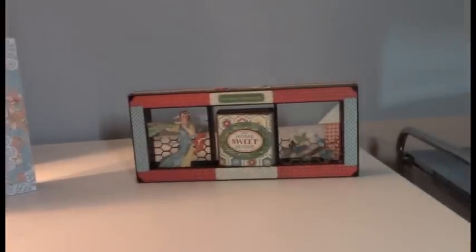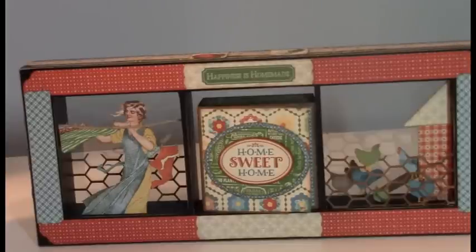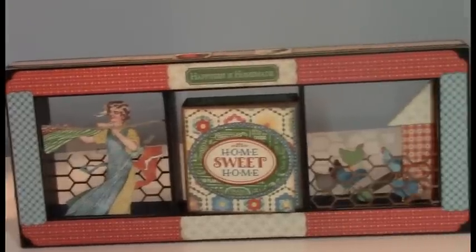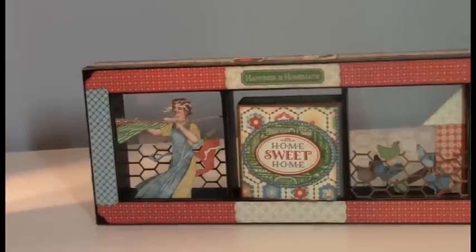This one is called Happiness is Homemade, and it uses the Home Sweet Home Graphic 45 paper, stickers, and chipboard. I fussy-cut the Laundry Woman, and then I added a piece of rope to connect it all the way across — it didn't quite reach. And then behind you can see this chicken wire, and then I have a chicken coop on this side.